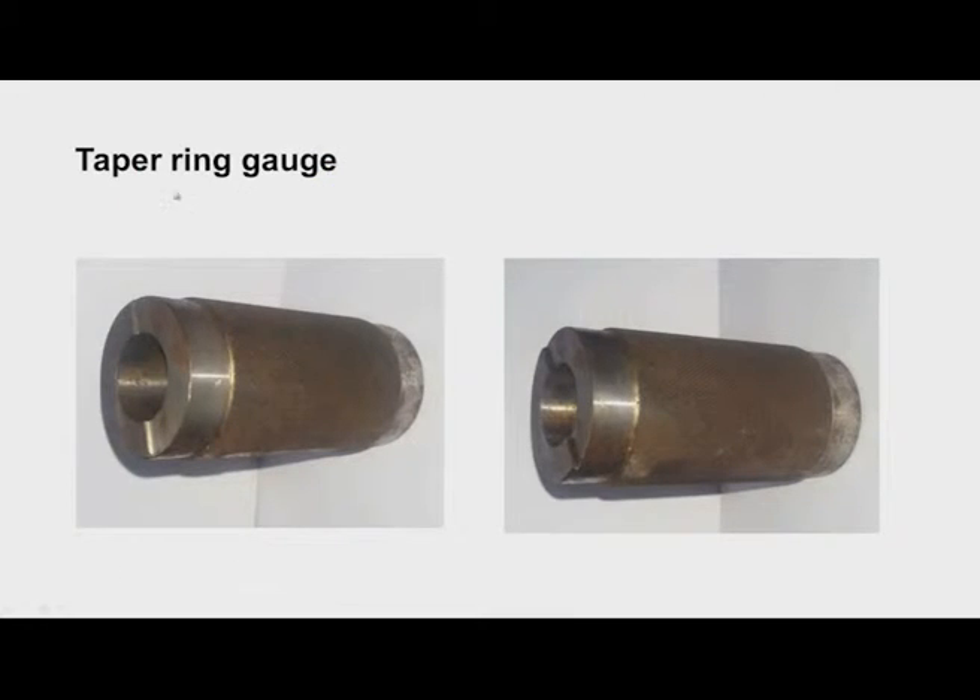Coming to taper gauges — this is a taper ring gauge used to check the external taper of workpieces. We can observe there is a step on the gauge. We insert the workpiece into the tapered bore. If the surface of the workpiece is between the two limits — one corresponding to the go limit and the other to the no-go limit — then the workpiece is accepted.